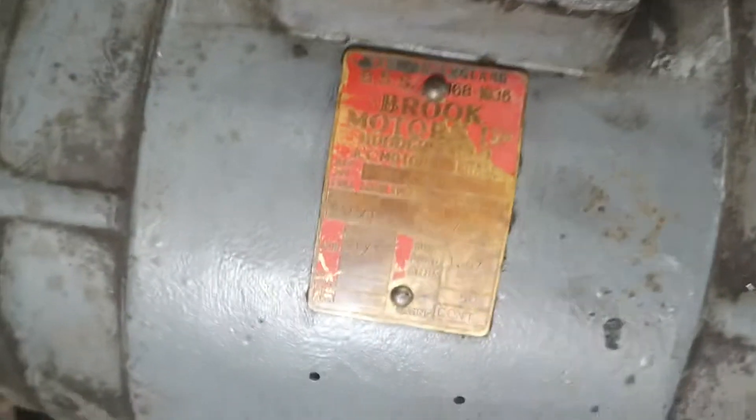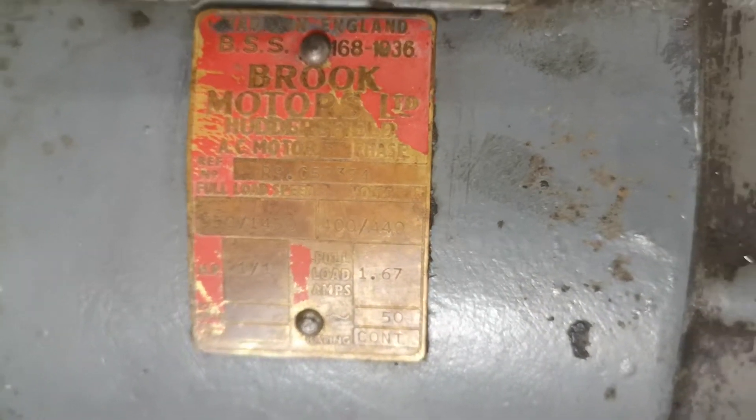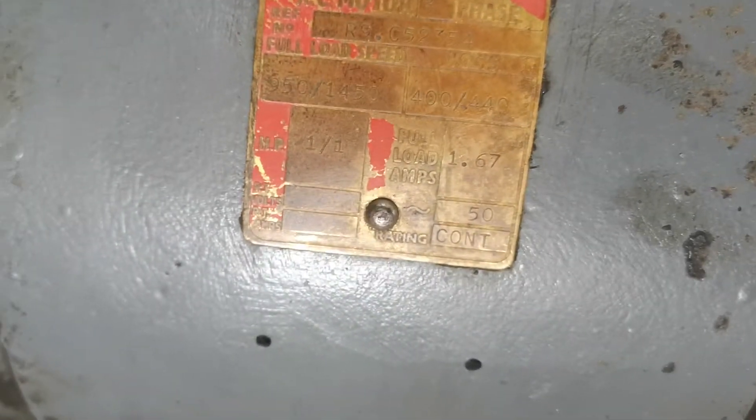Here's my Churchill Cub that I'm doing the motor swap on, with a VFD. I've taken the old motor out. It's a dual-speed motor, 950 and 1450 RPM, 400 volt, three phase. Only one horsepower — it's huge.